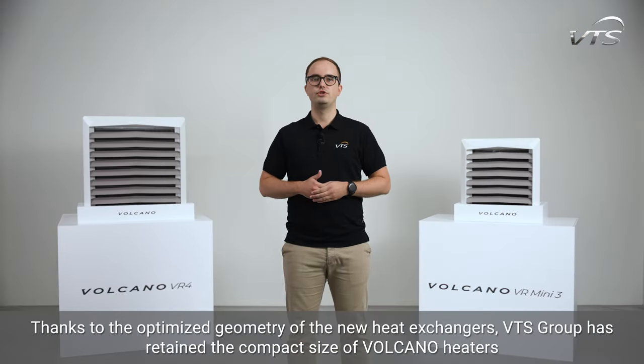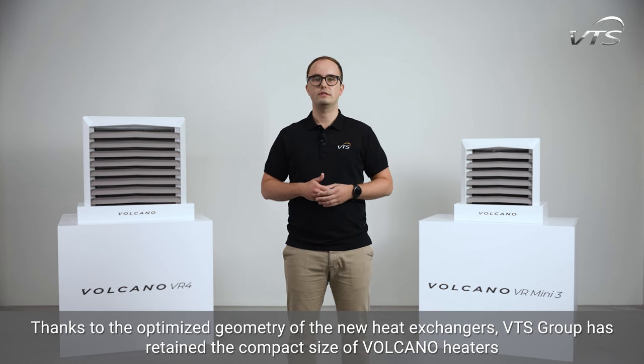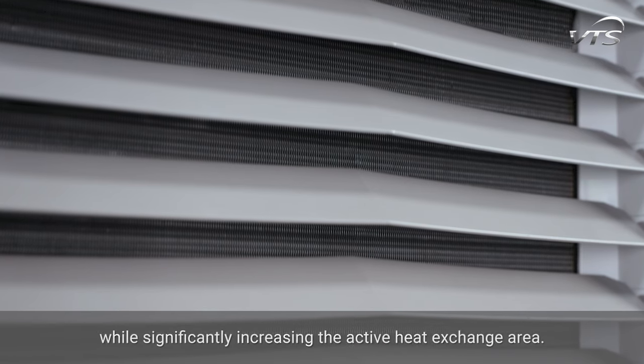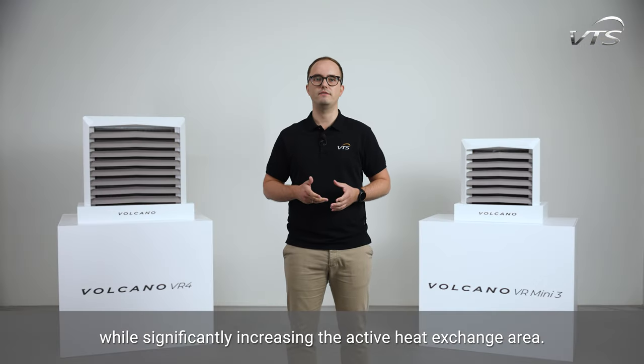Thanks to the optimized geometry of the new heat exchangers, VTS Group has retained the compact size of Volcano heaters while significantly increasing the active heat exchange area.